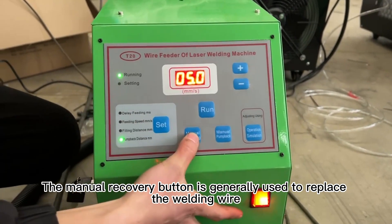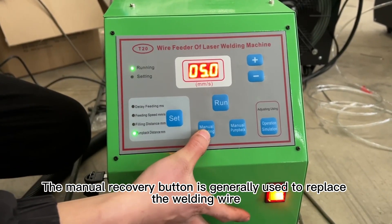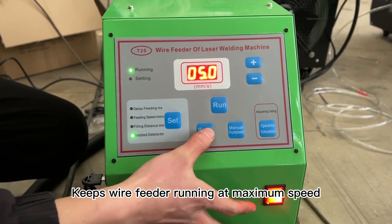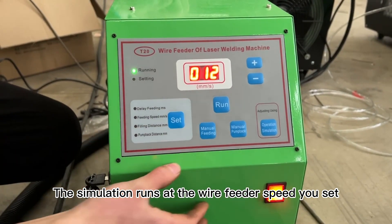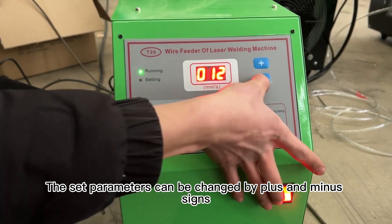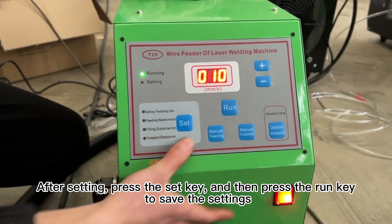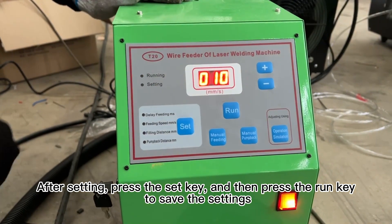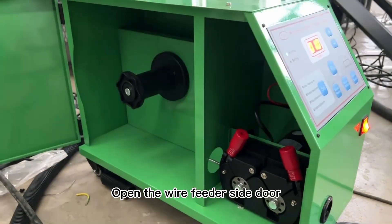The manual recovery button is generally used to replace the welding wire and keeps the wire feeder running at maximum speed. The simulation runs at the wire feeder speed you set. The set parameters can be changed by plus and minus settings. After setting, press the SET key and then press the RUN key to save the settings.